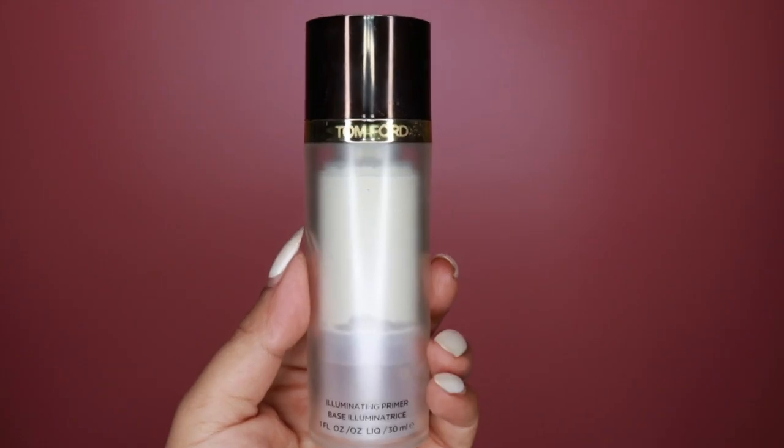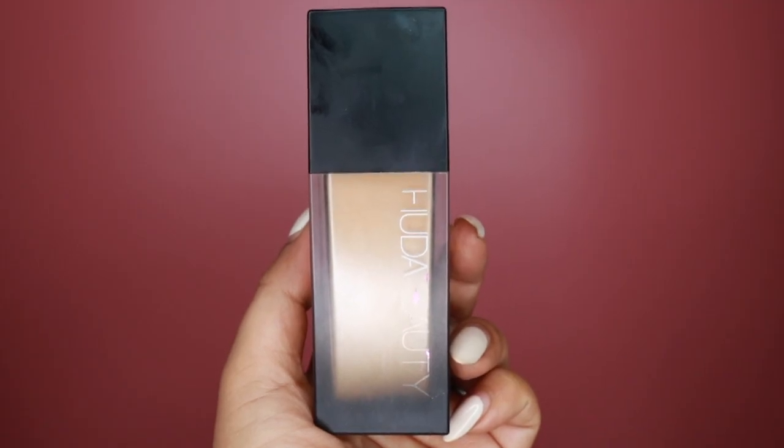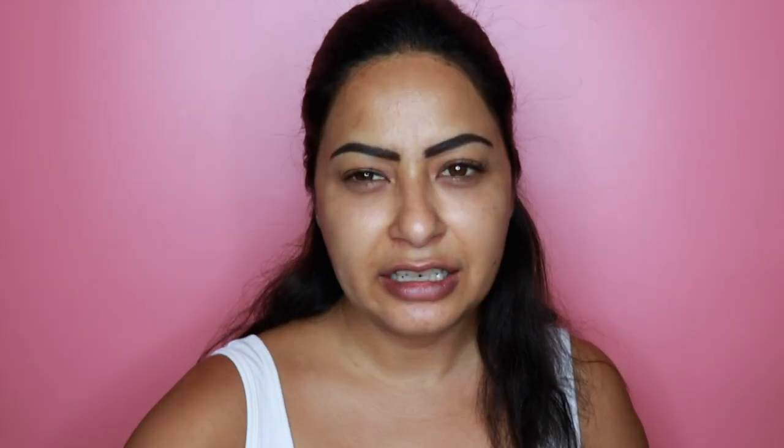Let's start off with the newly launched Huda Beauty goodies. The foundation I'm using is the Huda Beauty foundation, but because I find it quite drying and mattifying, I like to go in with a moisturizing illuminating primer first — this is Tom Ford's illuminating primer — just to make sure it's not too matte or too dry on my skin. The foundation is the Huda Beauty 4 Filter Foundation in the shade Amoretti, 310G.